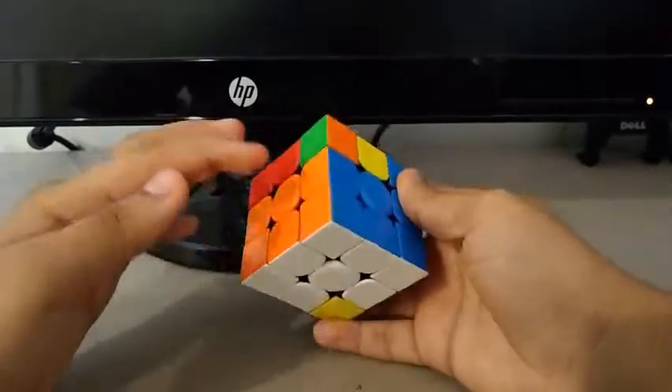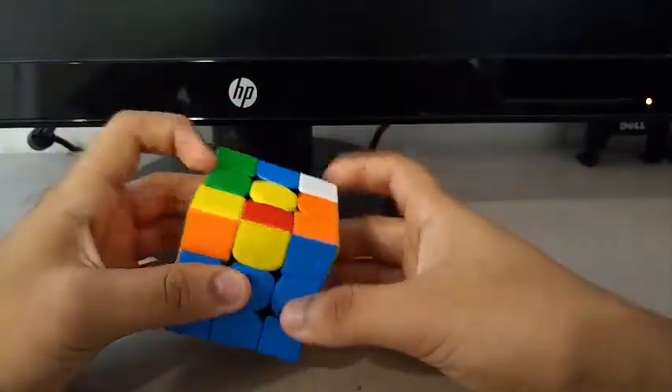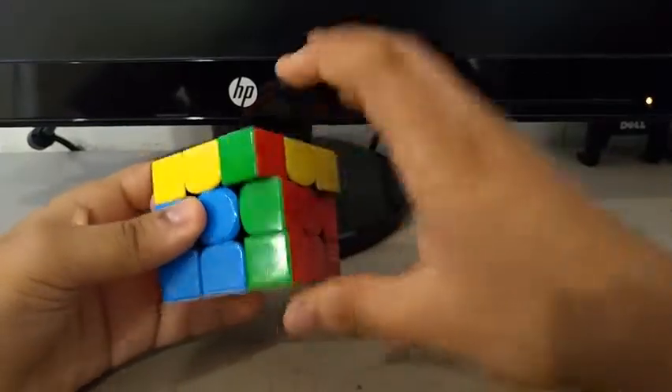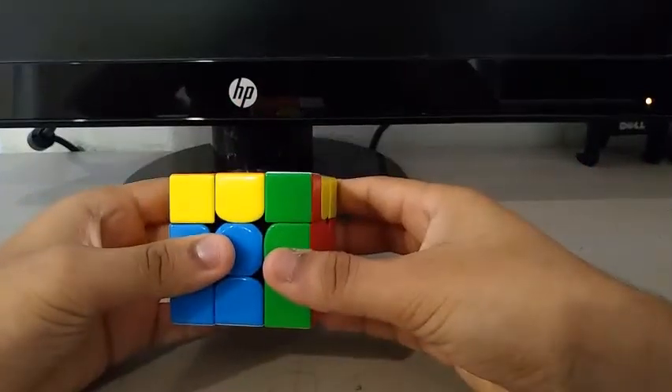And for the final pair, this one and this one, the edge and the corner, I did something like this. And as you can see it is fixed. Then to insert it, I did something like this.